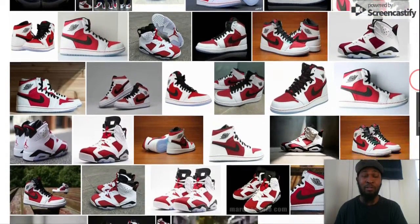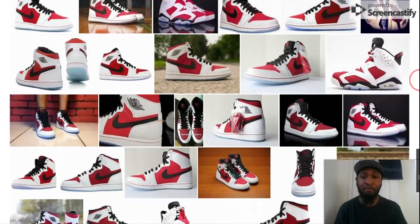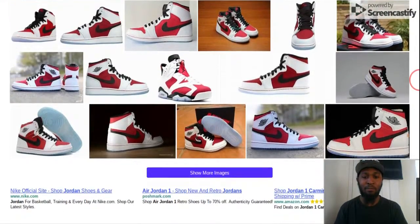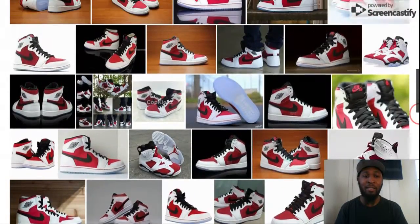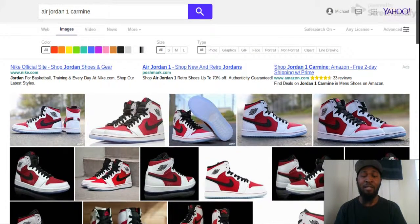So my thoughts on the Air Jordan 3 Tinker: I like them, I want to get them. If I can't get them on SNKRS, I'll try to get them on Flight Club or anywhere else, because I need those shoes. Those shoes are a must-get. I love shoes and Nike Air — I'm a big Nike Air and Jordans guy, that's what I like. So if you liked this video, comment and subscribe for more. Peace.